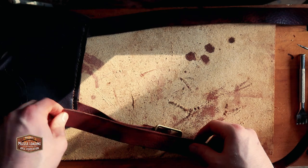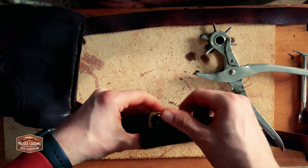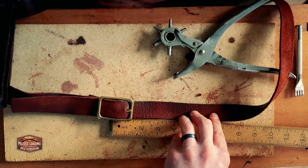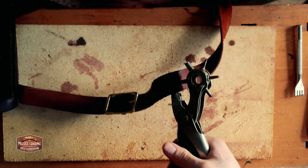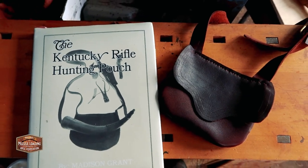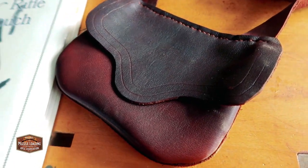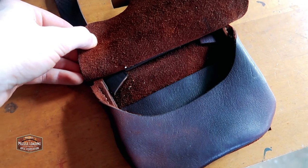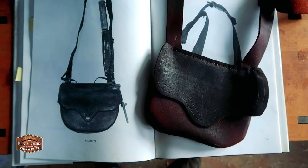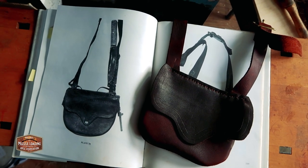Now it's time to finish up the other side of the strap. I'm dying the cut ends of both straps to clean them up, and punching an initial hole where I marked when I measured the strap on my body. Then I lay out with my ruler and mark a new hole every two inches — this gives a nice range of motion to allow for winter clothing or growth. I'm using an inch and a quarter wide brass buckle, lining it up with the largest hole on my leather punch for the buckle catch, then using my stitching chisel to cut four holes to saddle stitch the buckle to the shorter strap. And there we have it — our finished Hawken era Madison Grant book-inspired shooting pouch, possibles bag, or everyday carry bag.